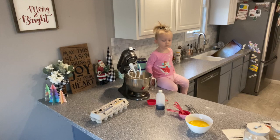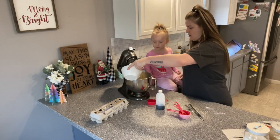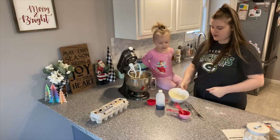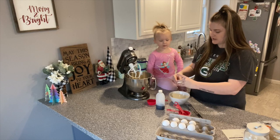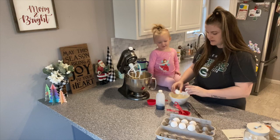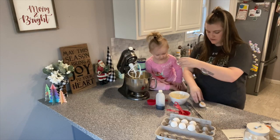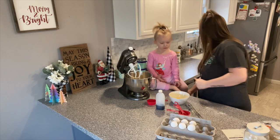Okay, here we go — we're putting butter in here. It needs two eggs. I'm a little scatterbrained right now, I apologize. Eggs, eggs, eggs — do you like eggs?